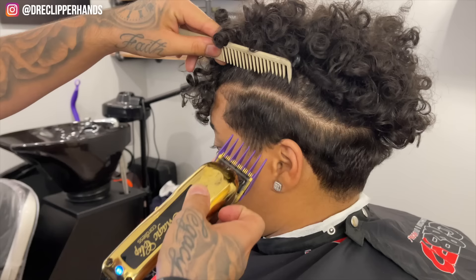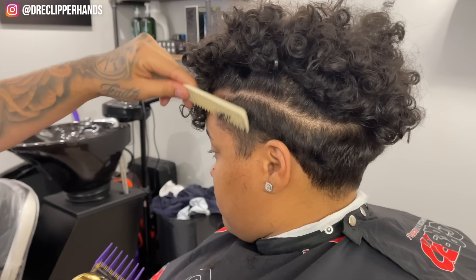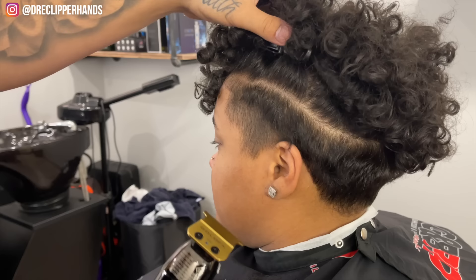Now we're going to come in with our two guard open, but when I'm coming in with this two guard and debulking I'm being sure to leave hair towards the top of that taper. So you'll see I'm going to flick out — not really take it all the way up to the part line.